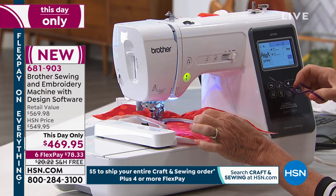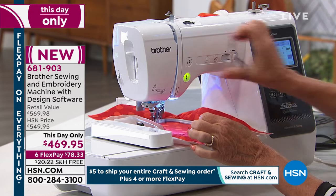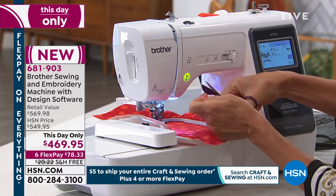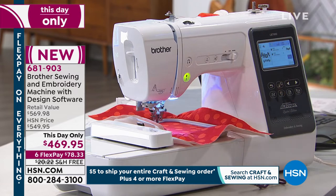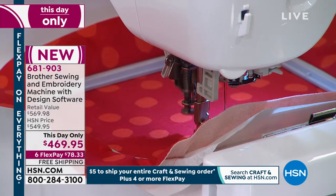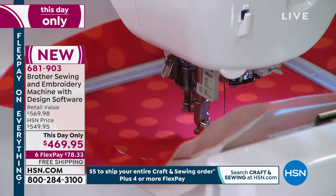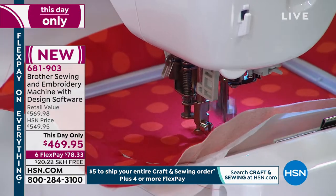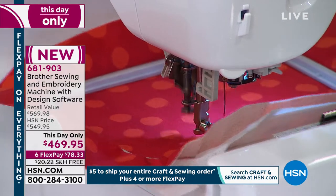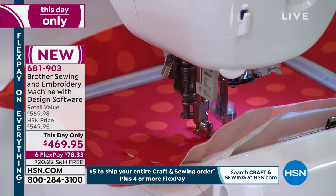I absolutely want to encourage you to ask your questions, or you can always call in. If you've been meaning to get a sewing machine but you'd love to do embroidery as well, this is a one-and-done machine. You'll grow with it, because there are 80 built-in designs that are absolutely beautiful. And on top of that, you're getting another design CD which has 200 more embroidery designs.